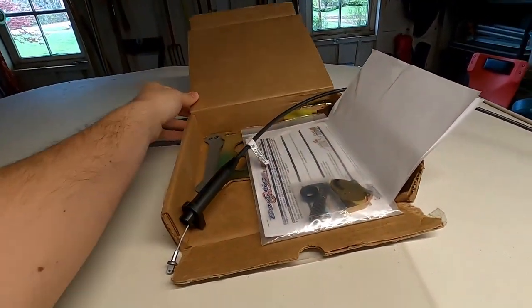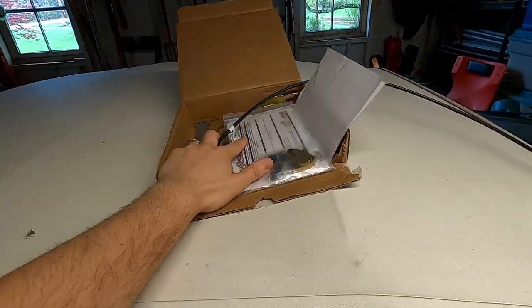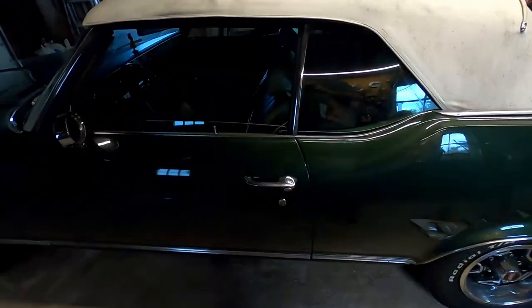Welcome back to the Oldsmobobby YouTube channel. Today we're going to be putting this Bowtie Overdrives TV Made Easy kit onto the Cutlass. In the last video I mentioned I was still experiencing some of the same symptoms as before with the transmission. What I think the reason behind that is the spring that actuates the TV plunger within the transmission — I think that's a little too short.